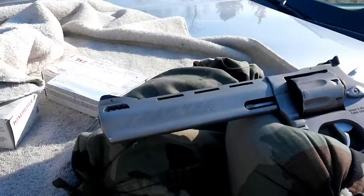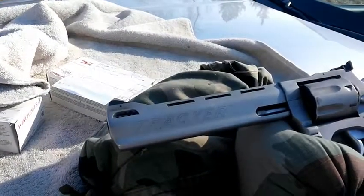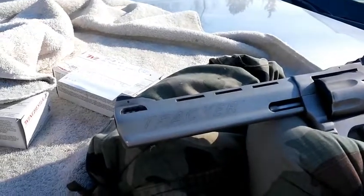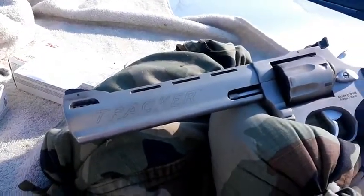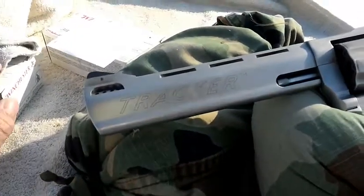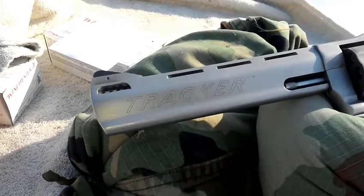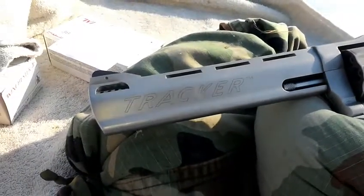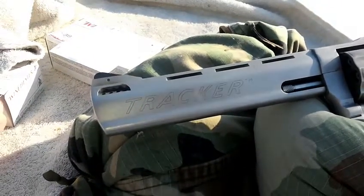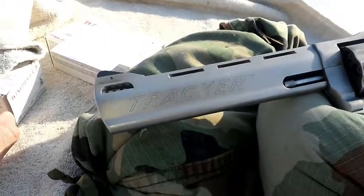I loaded some in .38 Special shells with five and a half grains of Long Shot powder, and some at five grains of Long Shot powder with CCI small pistol primers. I also loaded some .357 Magnum cases with eight and a half grains of Long Shot powder, and some with eight grains of Long Shot powder, using Winchester small pistol magnum primers.